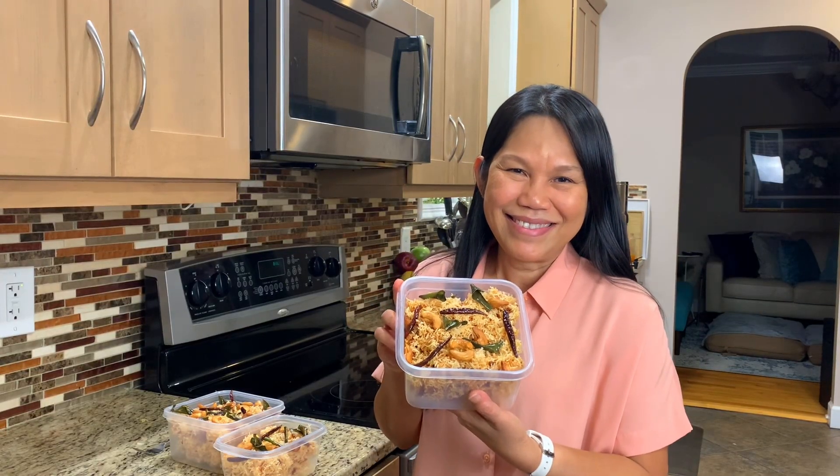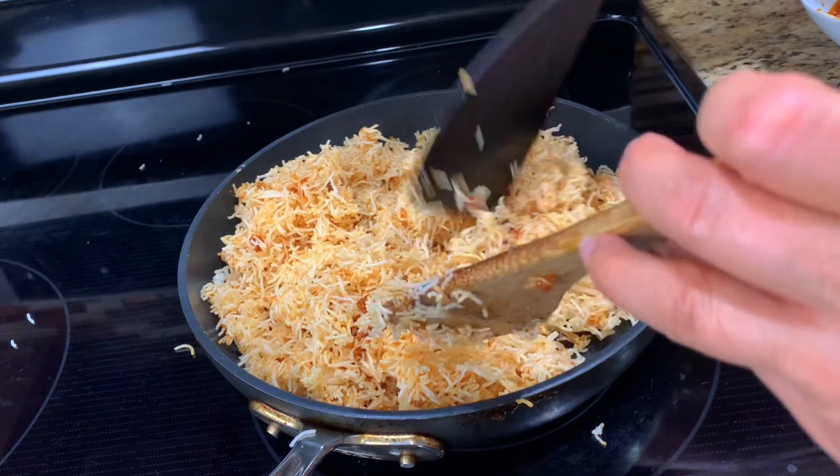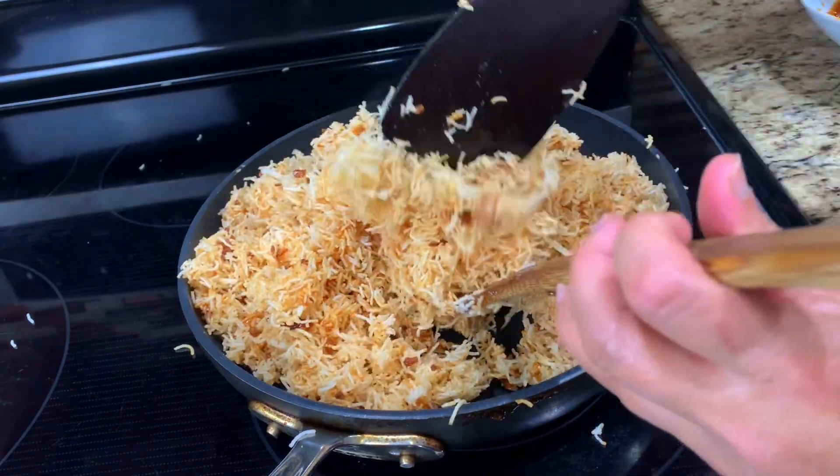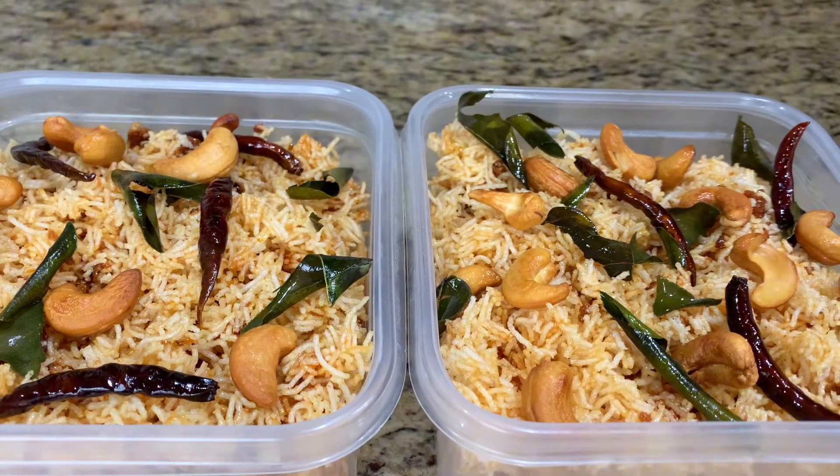Sawadee ka! Hi everyone! Today I would like to show you how to make Thai rice noodle crispy, or we call it meat grob. It is a delicious snack — it's crunchy and tasty.